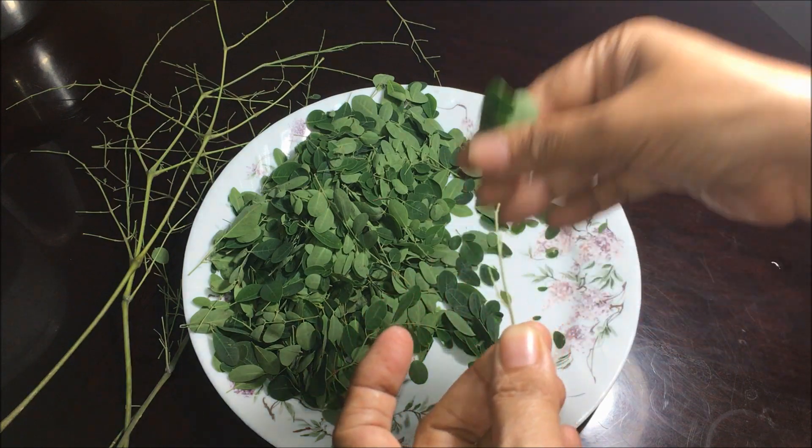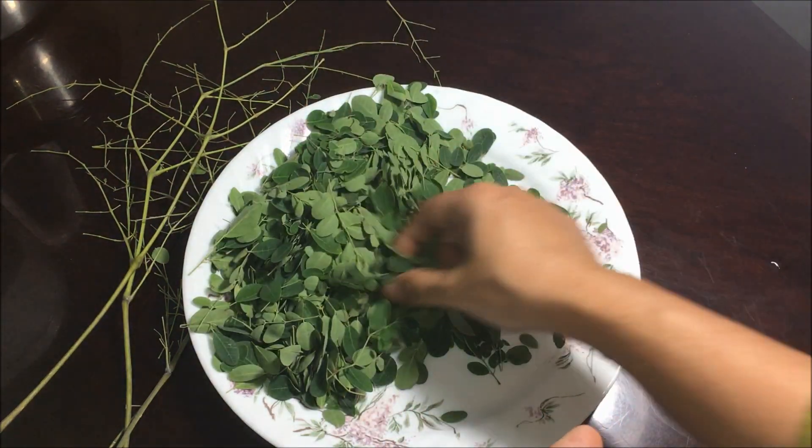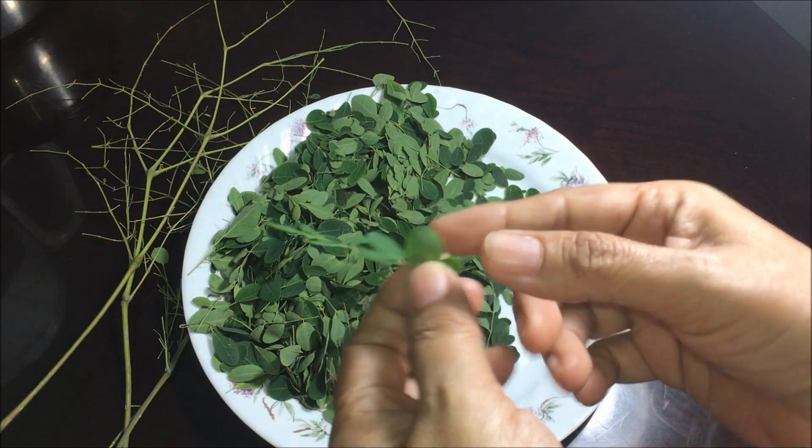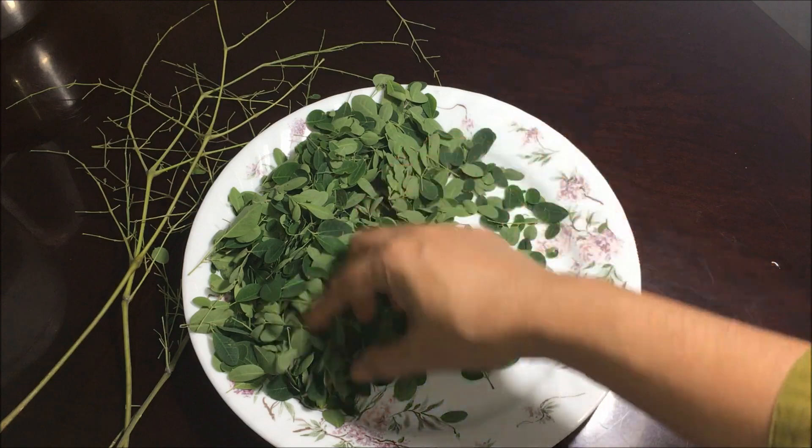Pick the leaves in a bunch so it's easier and quicker, and rinse with water. The stems are not easily digestible, so make sure you remove the stems and clean the leaves in a strainer.